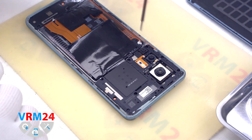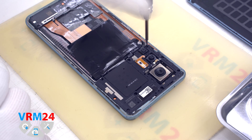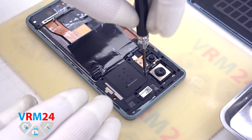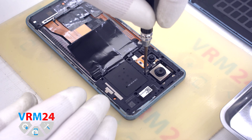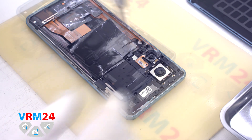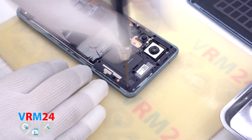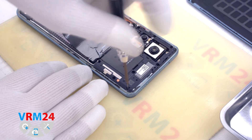We only have a gasket on the cover. We move on to unscrewing the screws using a 1.5 mm Phillips screwdriver, or PH00. The screws may be different, so we recommend placing them on a special surface in an easy-to-remember order for reassembly.